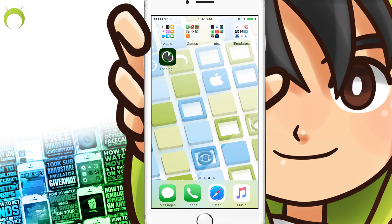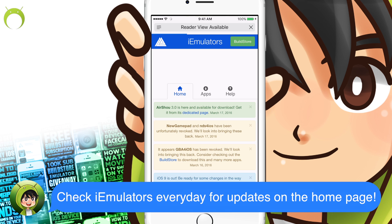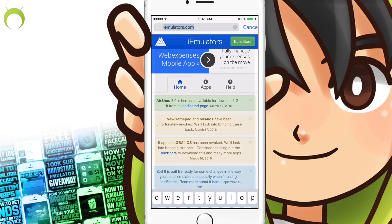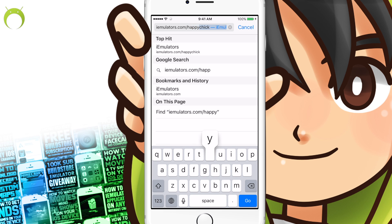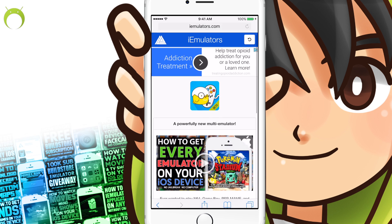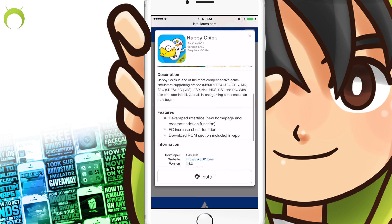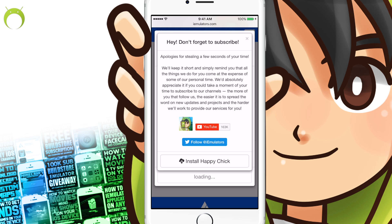To get it, you'll have to open your iEmulators application, or simply open Safari and type in the URL iEmulators.com. Upon arriving at the website, you'll probably see a big banner that says "Get Happy Chick Now" and you can go ahead and click on that to install it, or you can go to the direct link, which is iEmulators.com/HappyChick. Once you arrive at this dedicated page for Happy Chick, you want to scroll down and click on Happy Chick.